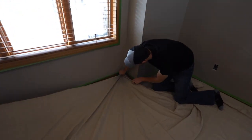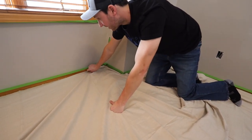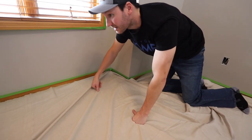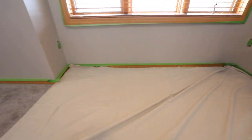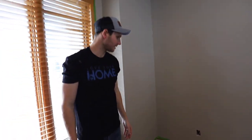In areas like this corner, you can pull some excess tarp right over and kind of tuck it in there. Look at that — lined up perfectly. Now we're tarped off and ready to start with the drywall repair.